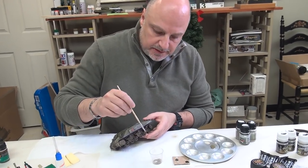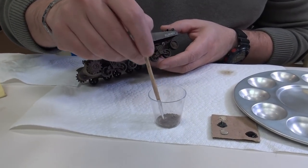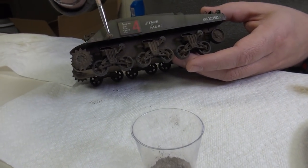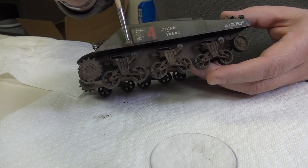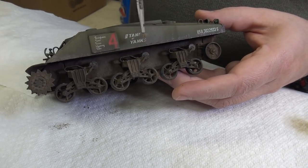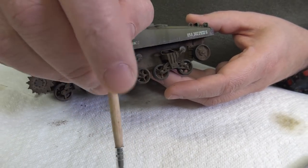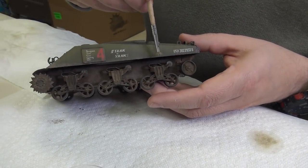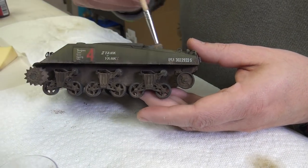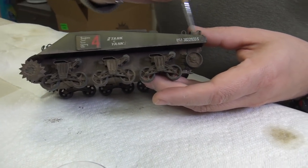Let's start on the side. I've got my trusty pigment mix — same mix as last time. Just pick some up with the brush and start applying it over the mud, just like we did in another episode. A little bit here where you'd get mud from the tracks moving. I'll put a little bit more on the back, because as the tracks work their way around, you're going to kick up more mud on the rear of the vehicle as you're going forward.